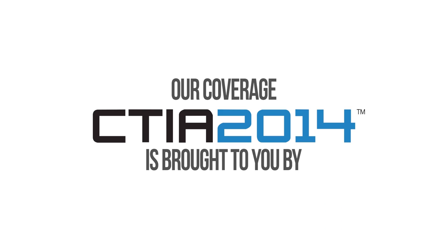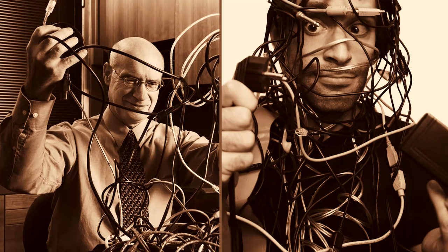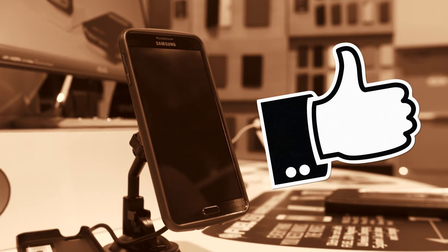Linus Tech Tips coverage of CTIA 2014 is brought to you by AT&T. Are you sick and tired of dealing with the hassle of plugging in cables all the time? Is Qi charging simply not fast enough for your on-the-go lifestyle? Well, I say Patriot Fuel Ion is the system for you.